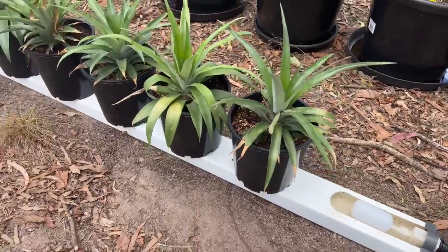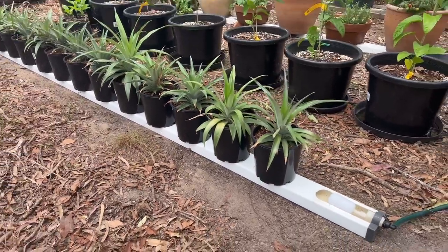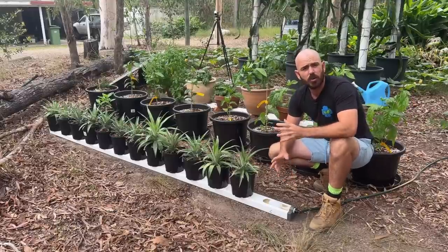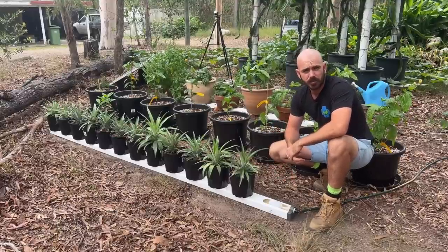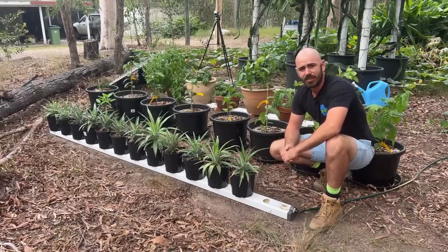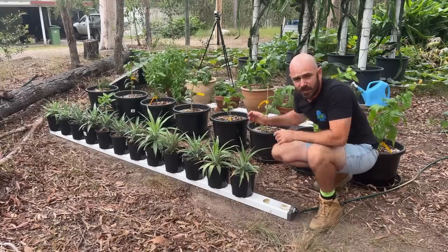And there it is — an auto-refill rain gutter grow system-based pineapple wicking hydroponic system. I hope you enjoyed this episode of Who Chose. Happy hydroponicking, and I'll see you next time on Who Chose.